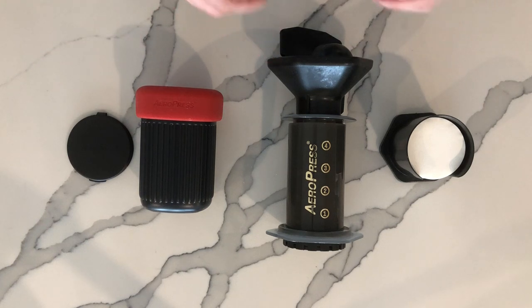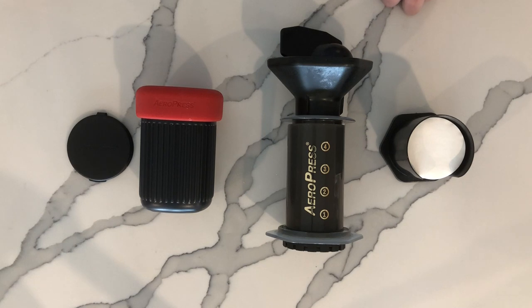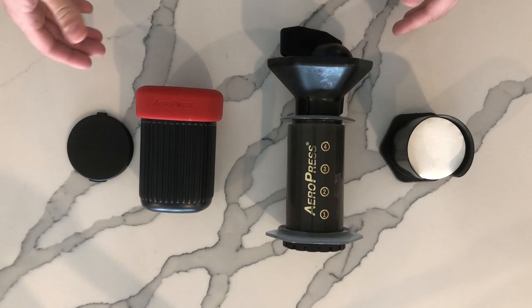The original AeroPress here is tried and tested. I've used it for travel, work, and camping as well in the past, but usually it just hangs around at home — and I imagine it's going to be the same with the AeroPress Go. So let's get into it.